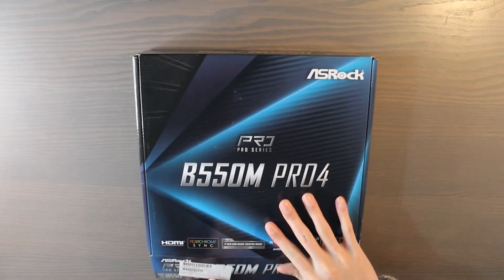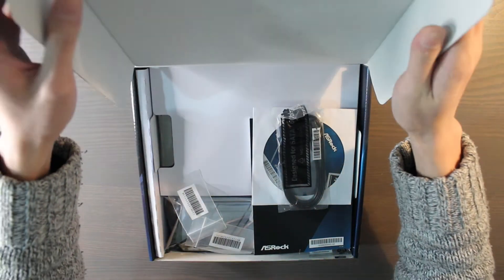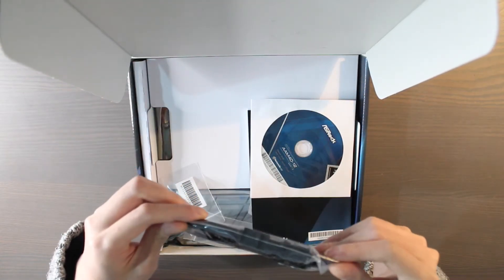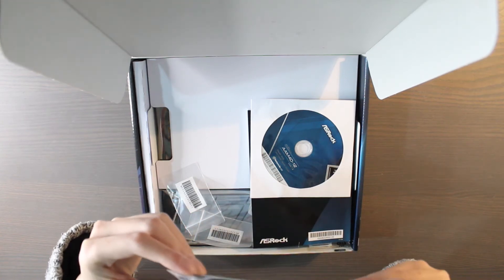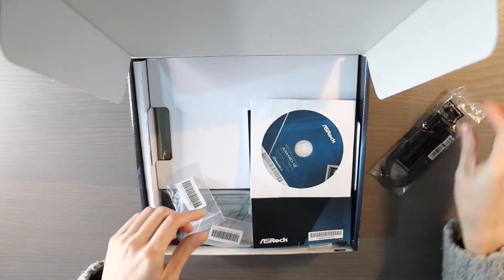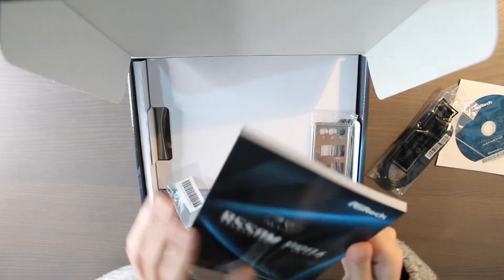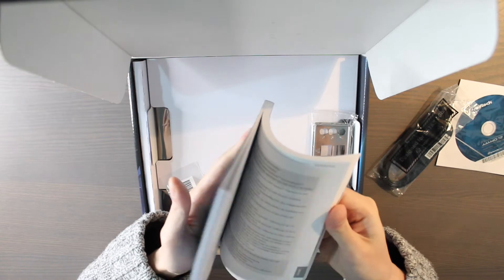So let's see what's inside. It's exciting to open your first motherboard. We have a cable — I guess this is the cable for the SATA SSD. And a DVD — who uses them anymore, useless, throw it away. And a beefy manual, so that's going to be a lot of information to go through.